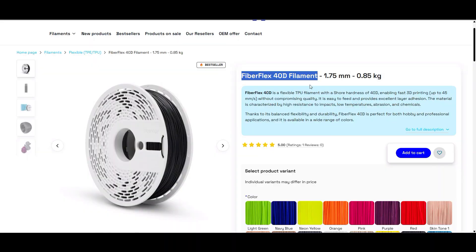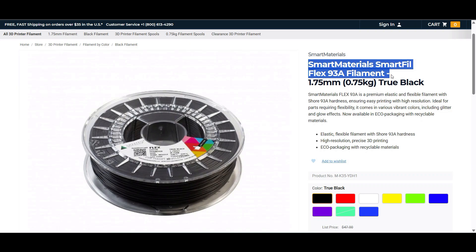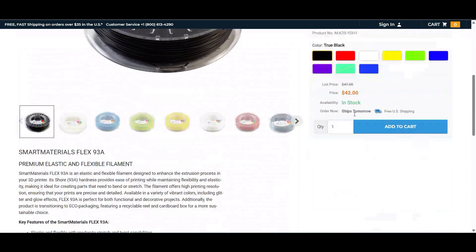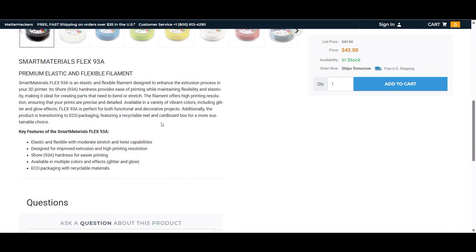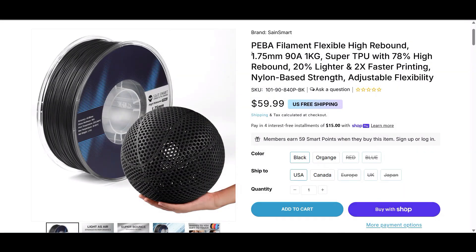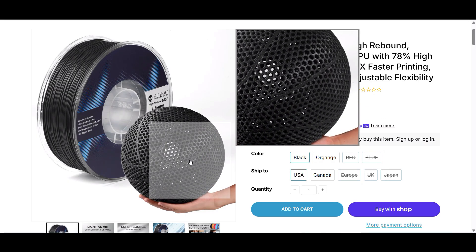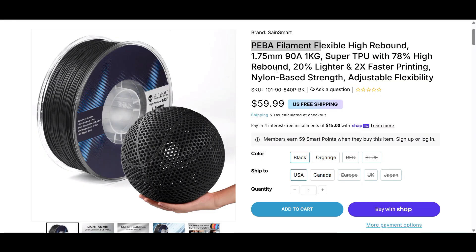There are still a lot of filaments I plan on trying. One is the Fiberflex 40D — I'm hoping that might get rid of the squishiness and dead spot issues I've had with the 30D. A few folks also recommended the Smart Materials Smart Fill Flex filament with a hardness rating of 93A, which could be promising and isn't too expensive. I also saw that SainSmart has a Piba filament for only $60 per kilogram — they even seem to have used my airless basketball model to advertise it, so I might as well give that a try. Let me know what I should try in the comments.